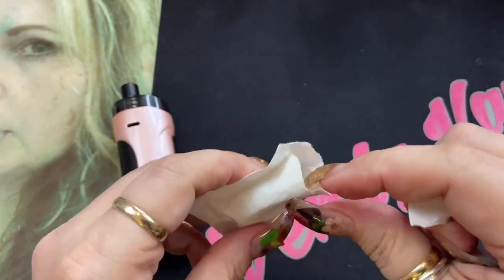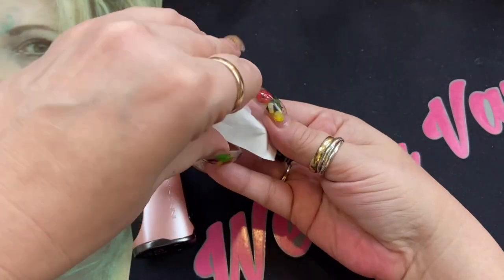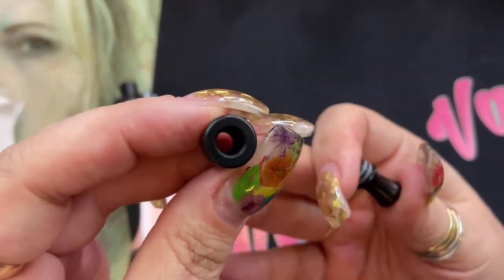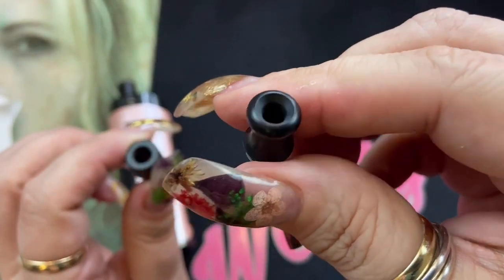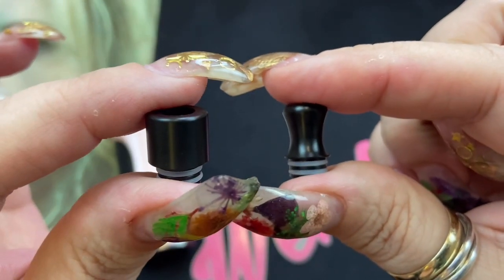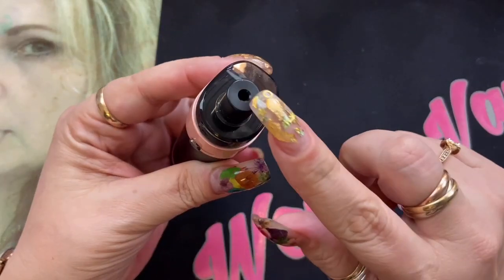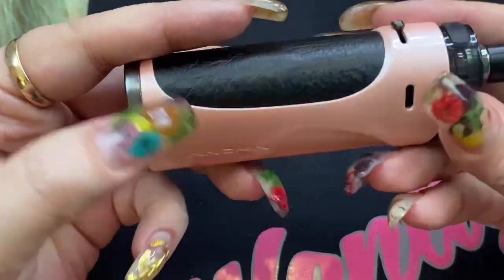The third packet contains two additional drip tips. Since this is a mouth-to-lung or restrictive direct lung device, sometimes you need a different drip tip, so they give you one with a wide bore and one designed more for mouth to lung. You get a total of three drip tips — one already installed in the pod and then those two additional ones.